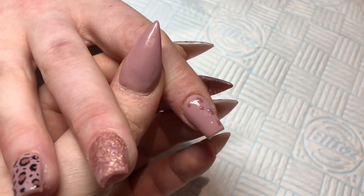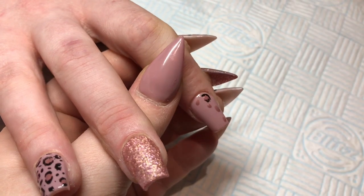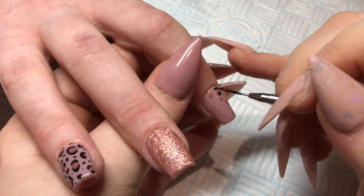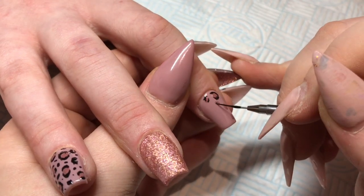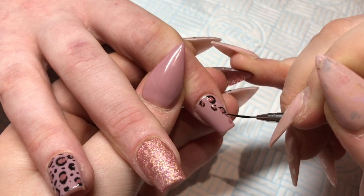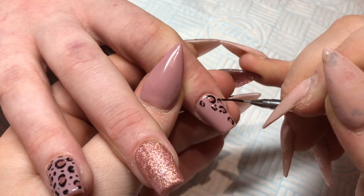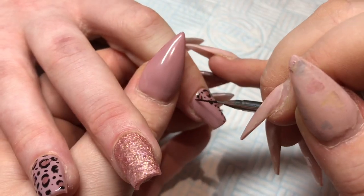As you can see, I'm just adding black between the blobs, just to sort of break it all up. I'm just doing exactly the same here, just going round these with a tiny little dabbing motion. You don't need much on your brush at all, just the tiniest bit. Super cute. I love this. I just love leopard print. I need to do another leopard print design.